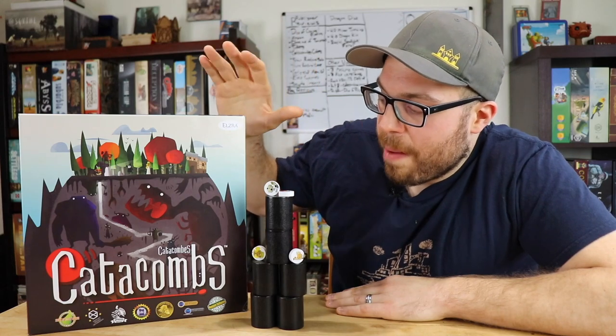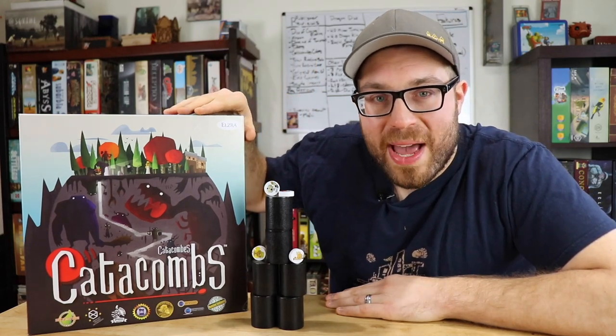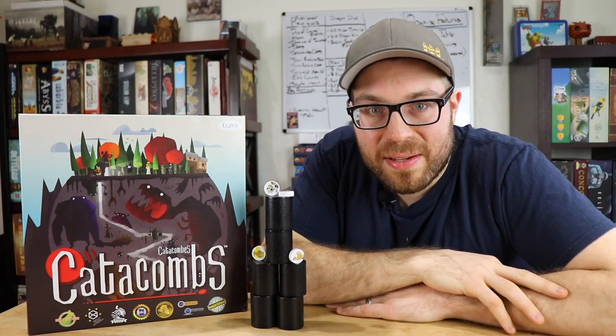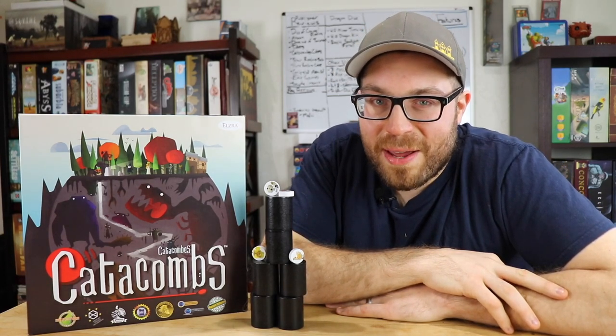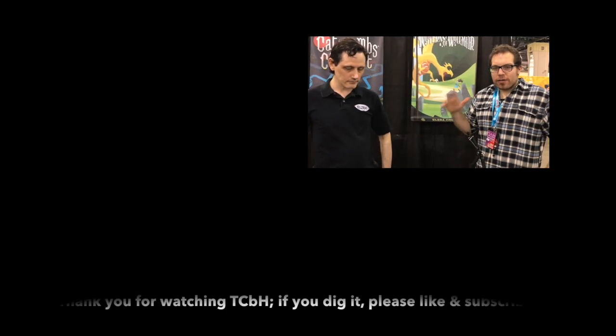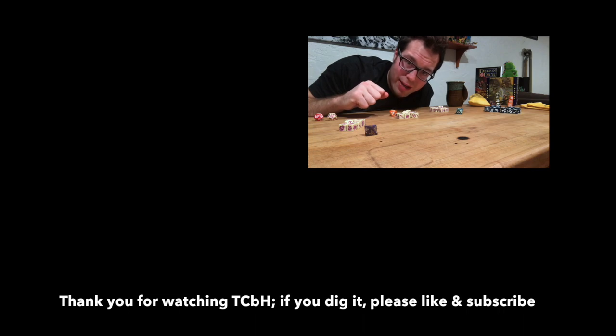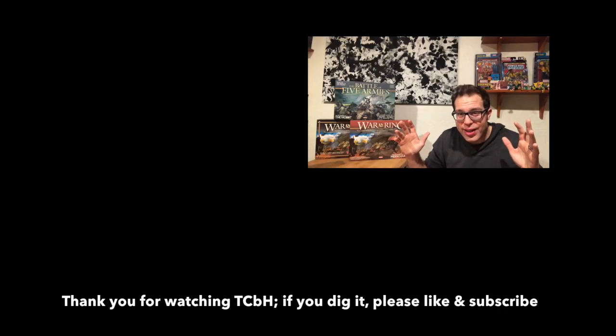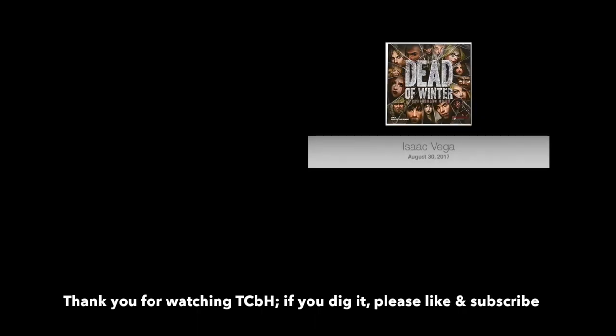Thank you so much to Elzer Games for giving us a copy to check out and to give away. If you want to get yourself a copy, it's going to be available in retail distribution soon, or you can always buy directly from Elzer Games. Thank you so much for watching. I've been Jack for the Cardboard Herald. If you enjoyed this video, we have all kinds of other reviews, interviews, and recommendations via writing, podcasts, and video here on our channel and website CardboardHerald.com. Our content is audience supported, so if you want to show your support, please visit our Patreon. Thank you so much for watching — this has been the Cardboard Herald.